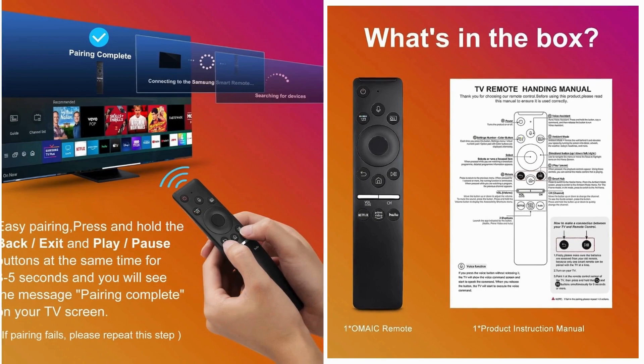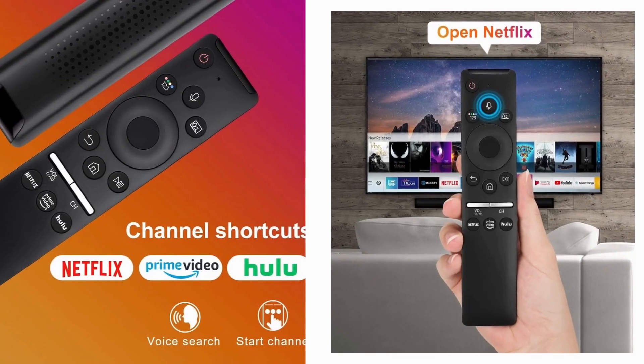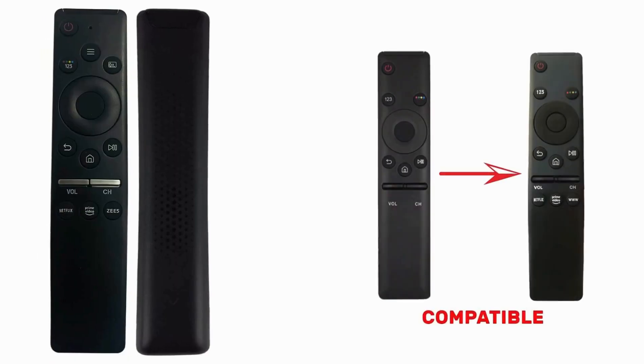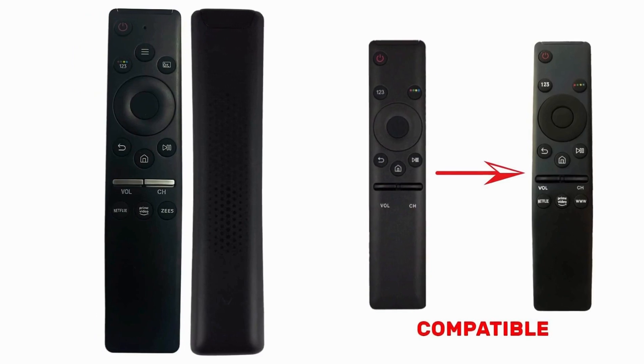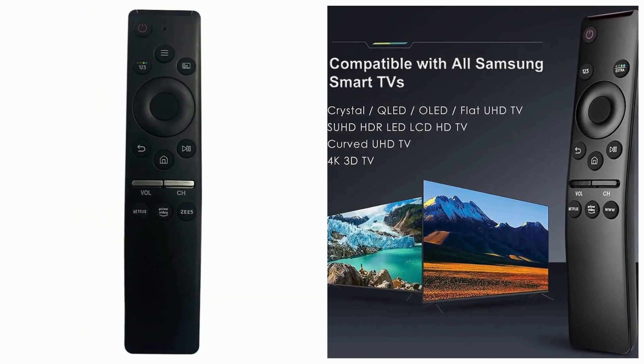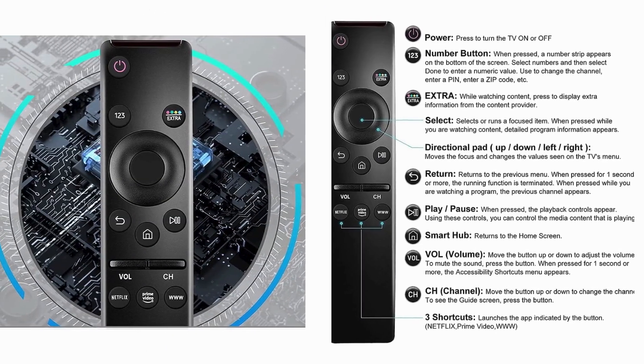The voice remote for Samsung is equipped with a long-lasting battery that ensures you can enjoy uninterrupted entertainment for hours on end. Say goodbye to constantly replacing batteries or worrying about your remote dying in the middle of your favorite show.